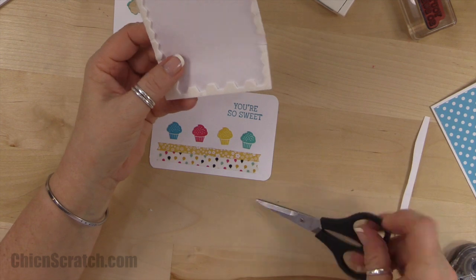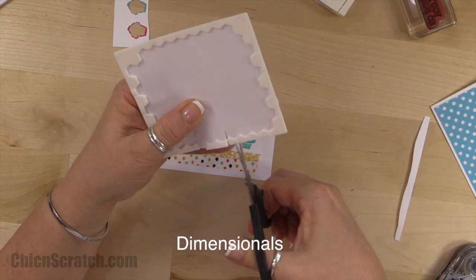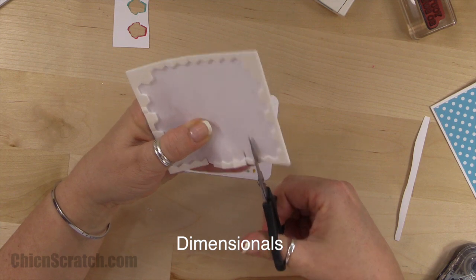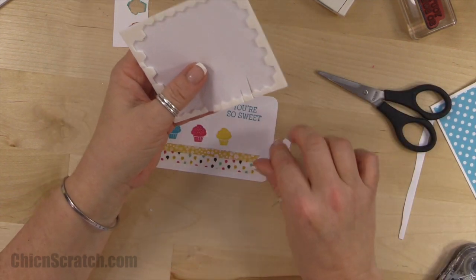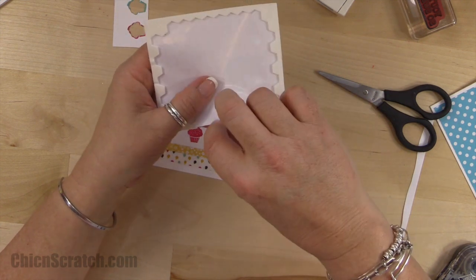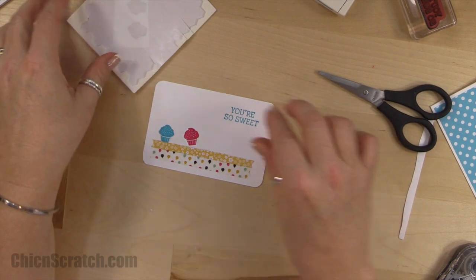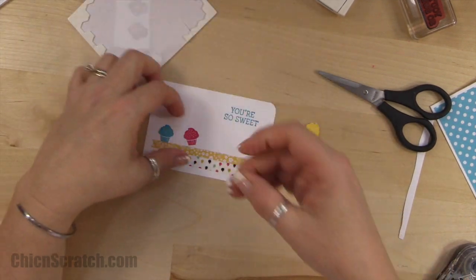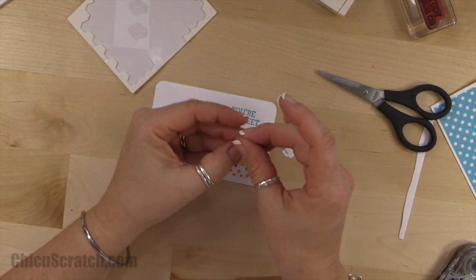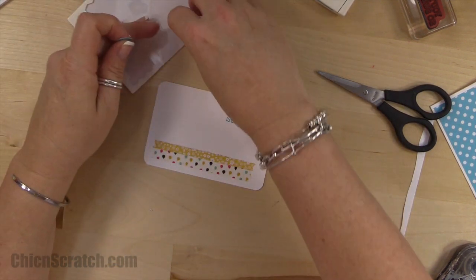Now we're going to put half of a dimensional on each of those cupcakes. I keep wanting to call them balloons — I think it's because I use the balloon the most out of this stamp set, although I've been obsessed with it. I actually have three more projects with it, which is a good thing.